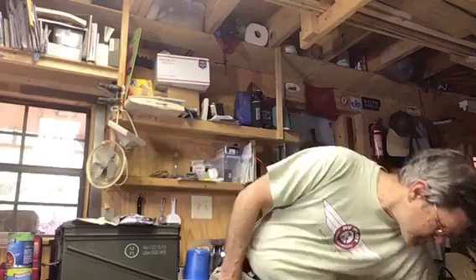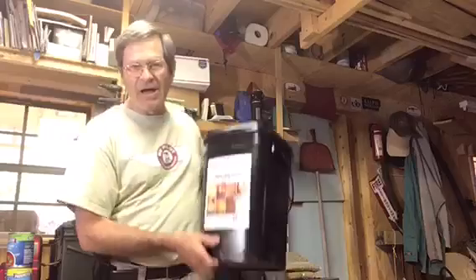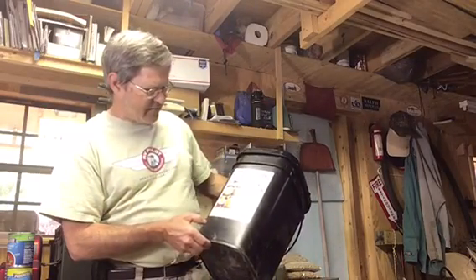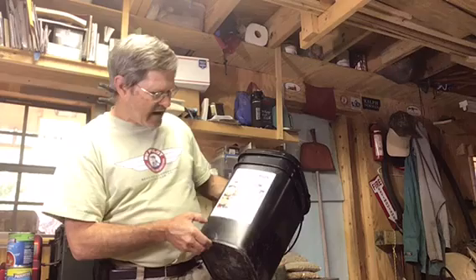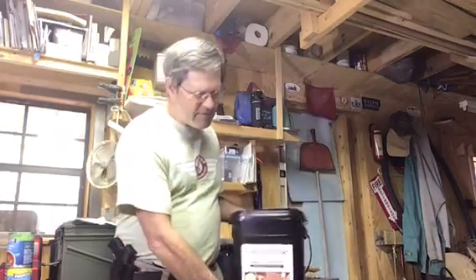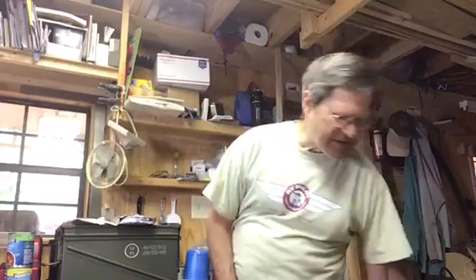Another option if you want to start on a small basis is something like this four-week supply that's pre-made. I think this came from Ready Hour. It's similar to the Wise or Patriot Supply sort of products, but it's all pre-packaged with breakfast and suppers and other options available. It's a good way of doing things.